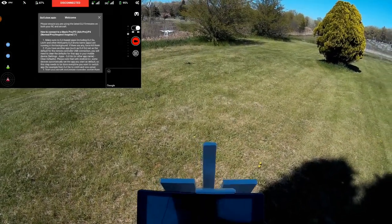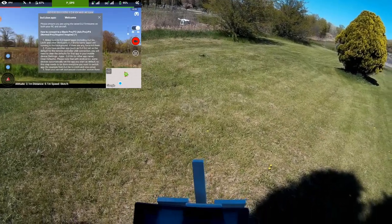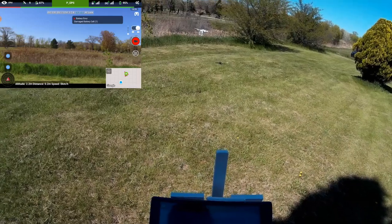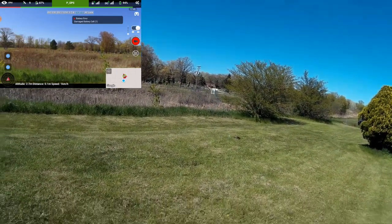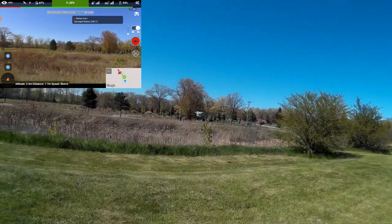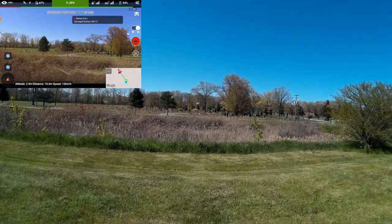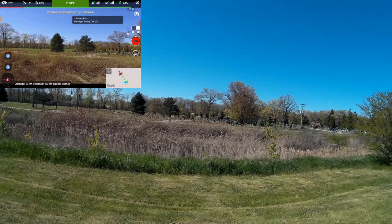Starting up Litchi now. Click the X and Litchi — we have FPV on Litchi. I'm going to take this up a little bit more and it says 94% on the battery, so it seems to be okay. I think it's just DJI trying to get proprietary here.